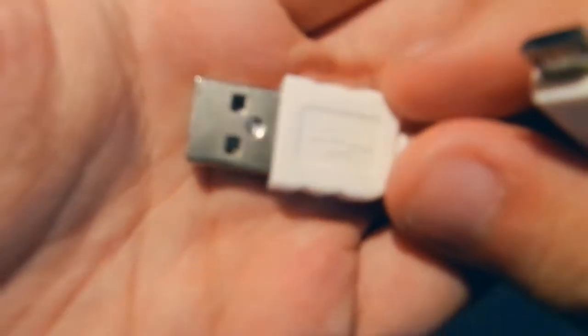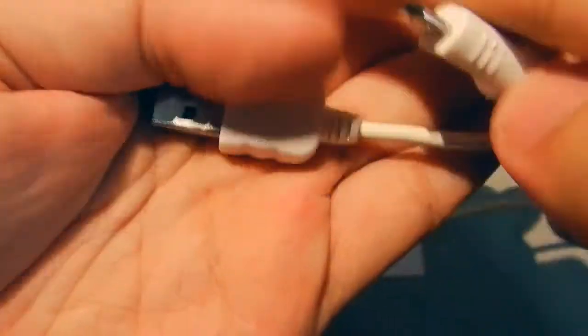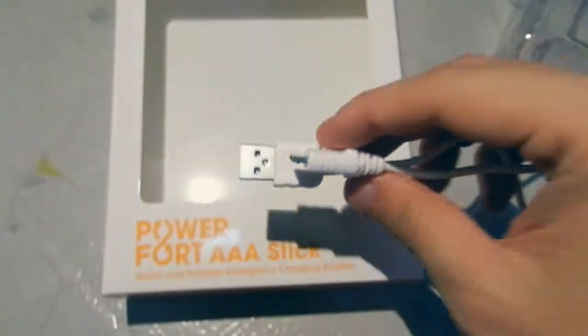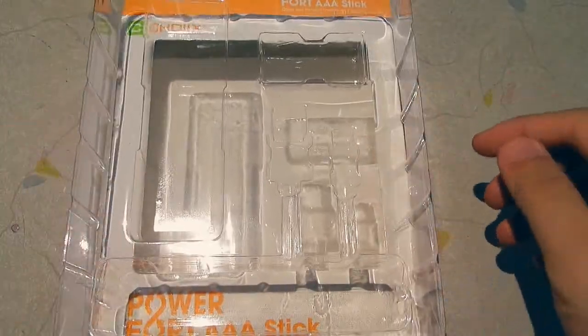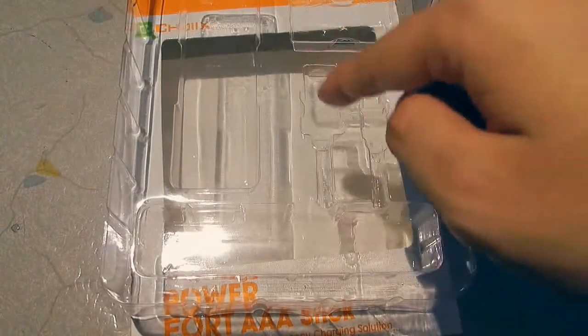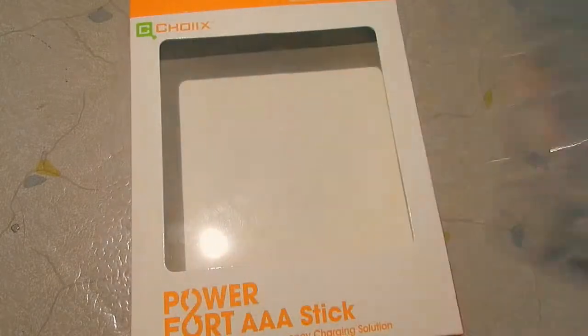There you go — USB head on one end and micro USB on the other, which of course works with my Samsung Galaxy Nexus and is exactly what I need. Also in the packaging, the actual charger unit was here, the batteries were put here, and the cable was put here. And that's basically everything that's inside the box.